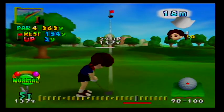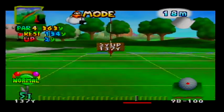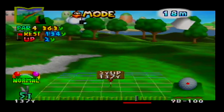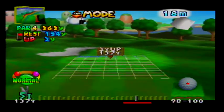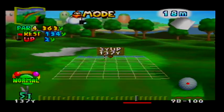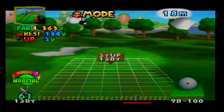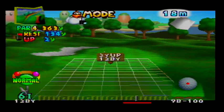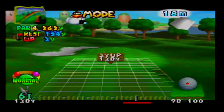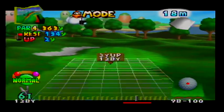We are 134 yards away. Let's zoom in and see what we are dealing with. The green looks pretty flat, although it does go downhill for the back, so we might want to stay on the uphill portion and not go too far, otherwise we might have a pretty difficult putt. We have an 18 mile an hour tailwind blowing us from back to front, so we might want to club down a bit and go with a bit less power. We definitely want to land on the higher portion of the green rather than the lower portion, because putting with elevation is definitely kind of tricky.